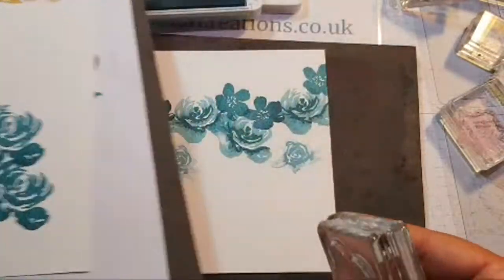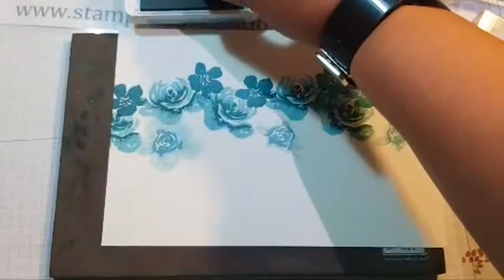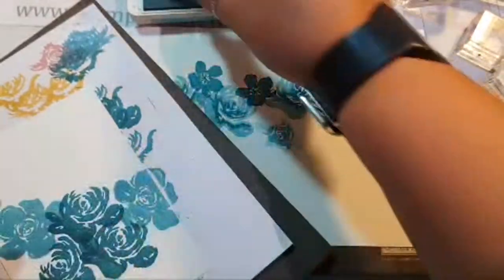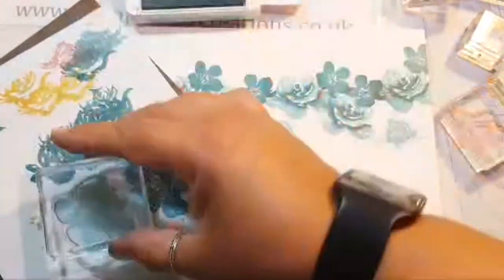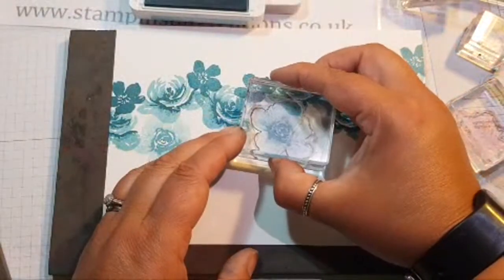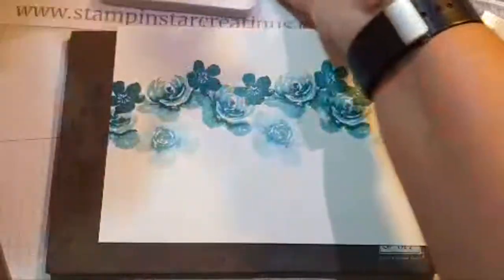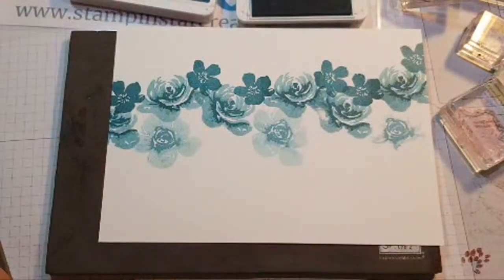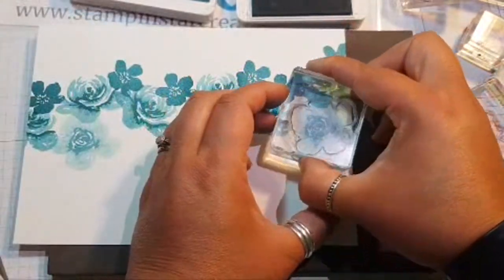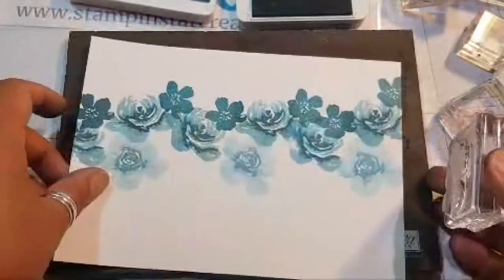I'm going to stamp off onto my extra page there because I can use that colour. Spin, twist, stamp. If I stamp on there I'm going to get myself a line - can you see that? So I'm going to just link that up again. Hover, twist, and fit. Hover, twist, stamp. It does help to be on a flat surface. A very warm welcome if this is your first time viewing - it's lovely to have your company tonight.